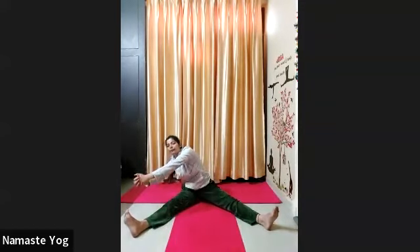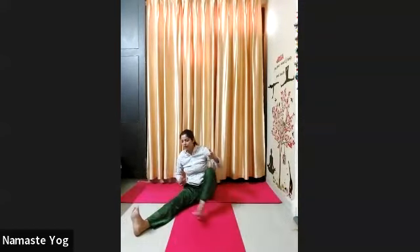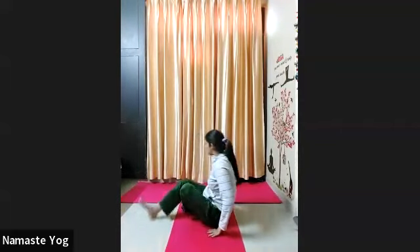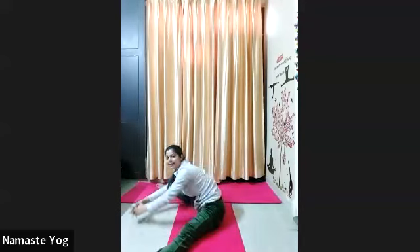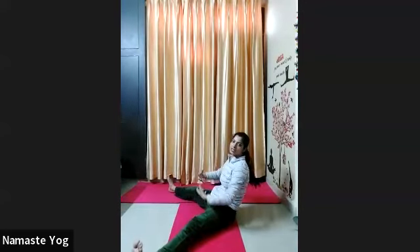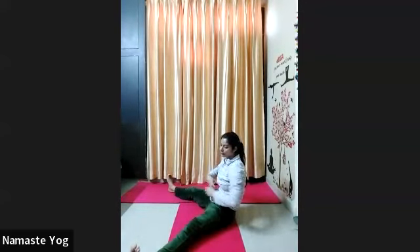Now get ready for Chakki Chalna asana. Interlace your fingers in front of your body, elbows should be straight. With exhale, push your body forward and then rotate your upper body clockwise — with inhale go lean back a little bit, and then exhale go forward. The more you go back, the more impact it will have on your belly. Repeat 15 times left to right everyone.